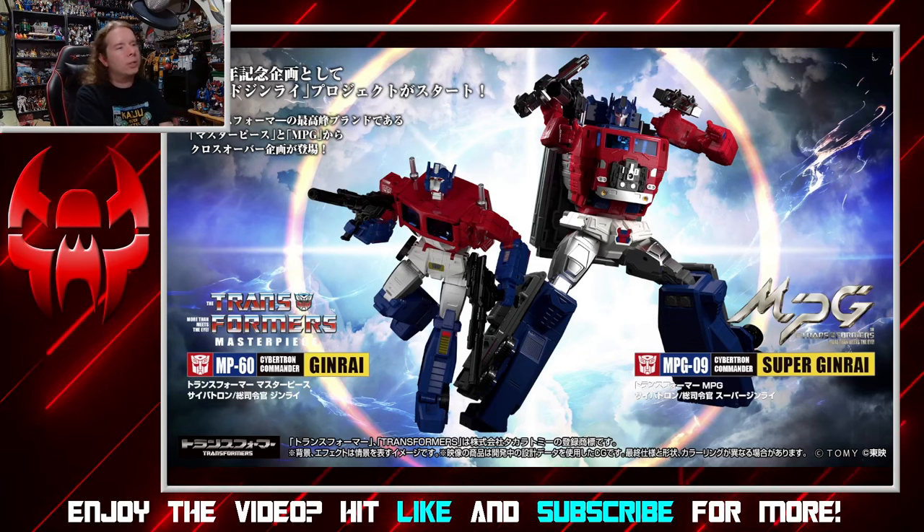I'm hesitant to imagine who would want just Jinrai, because the whole thing is the combining — the trailer turns into the robot body. That's the whole thing. I know there's someone who's going to want just the Jinrai, but it's still a little bit baffling to me.